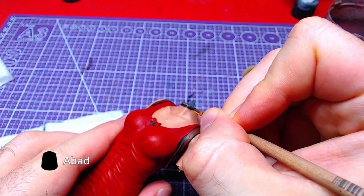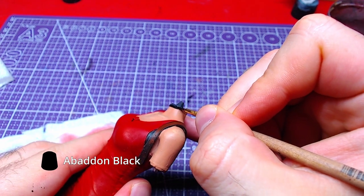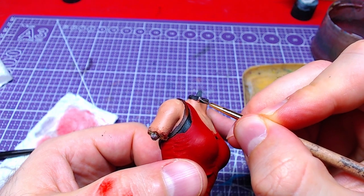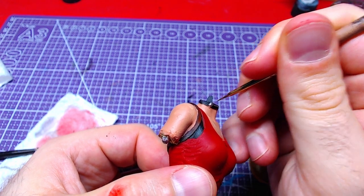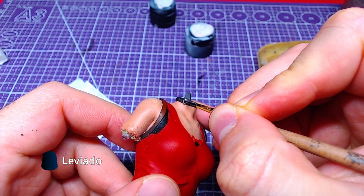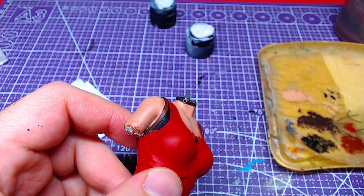Once more, we will use Abaddon Black in order to paint the body of the choker. The small silver piece of the choker will be painted with Iron Hand Steel. The precious stone on the choker will be painted with Leviathan Blue, although if you wish it can also be painted with Soul Stone Blue.